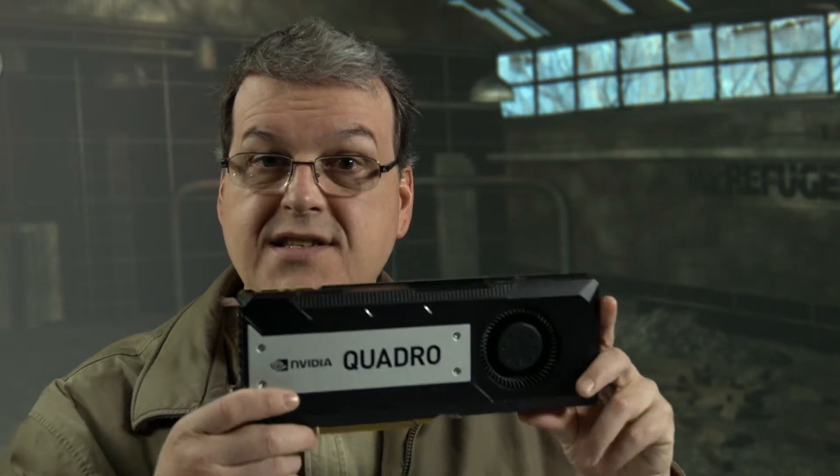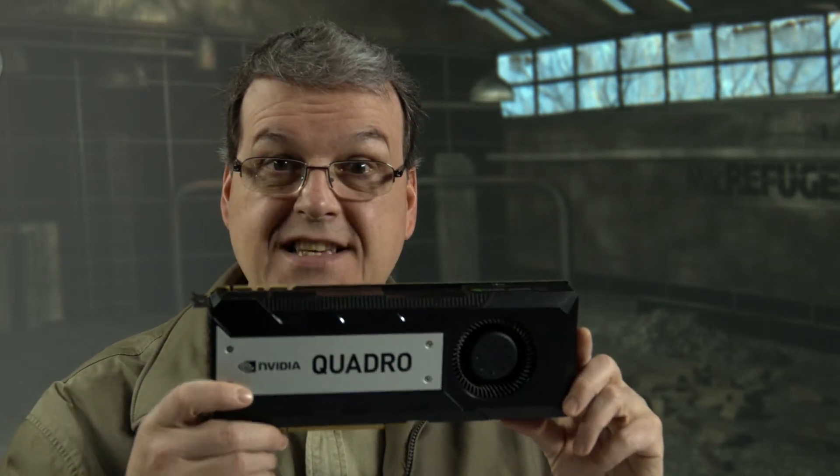Have you priced something like a Sonnet chassis to run a card fast like this that requires an enormous amount of power? To stick this kind of card externally on Thunderbolt, it's over $1,000 for a chassis from a company like Sonnet. That's nuts. So now you've got this big ugly chassis, cables flying everywhere, just to power something that should be powered inside.